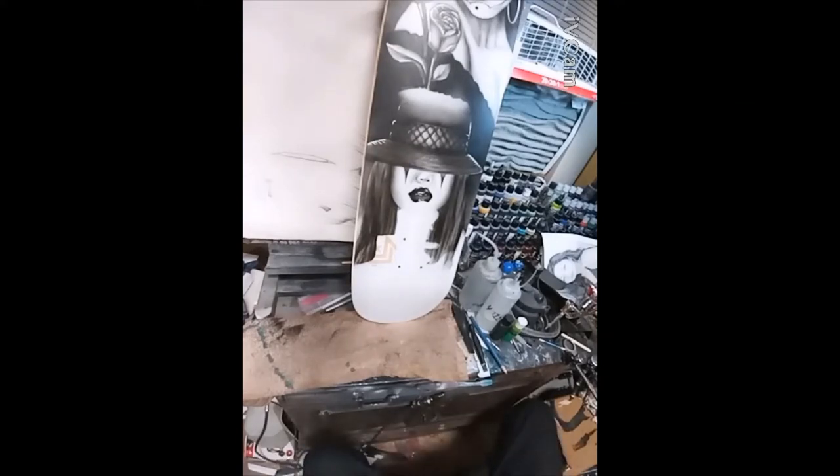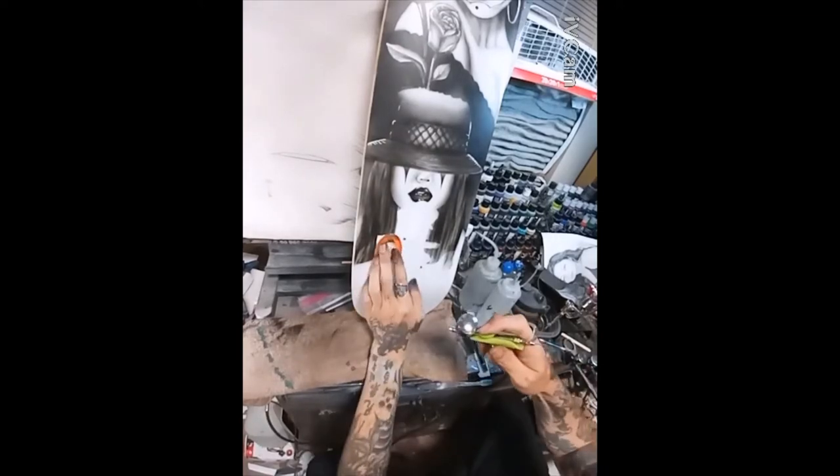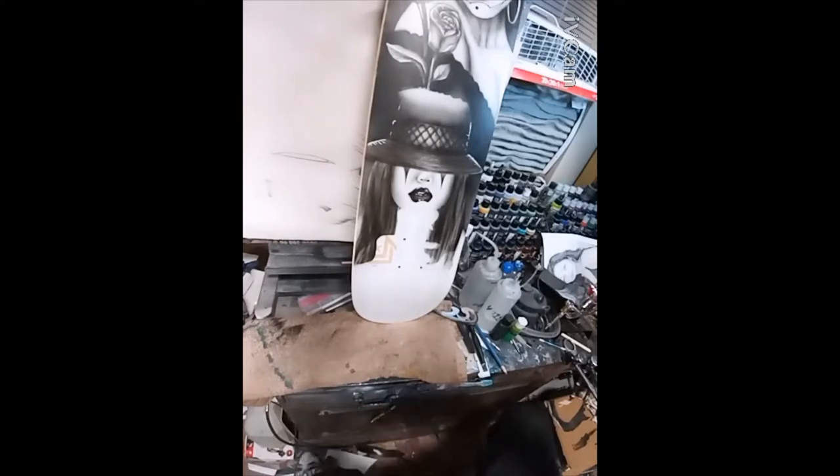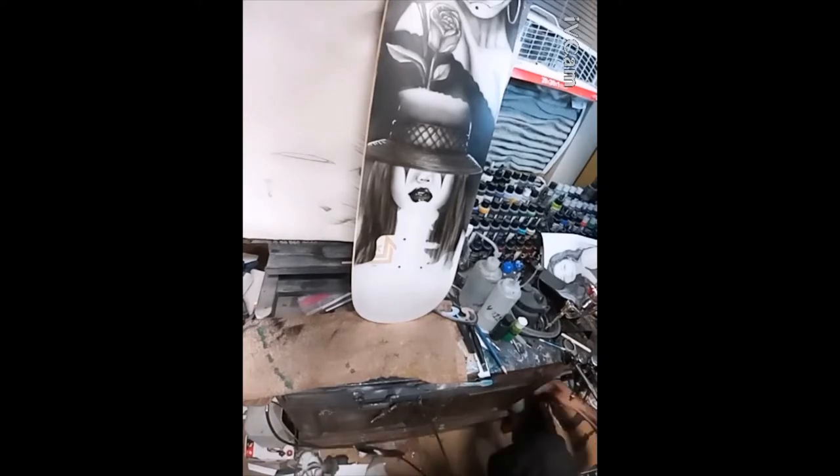Rounding off the face, then moving into the sides down near her hand, where we're actually going to be moving into a sugar skull figure. I use various shields, freehand shields, masks, and airbrush control to create my images.